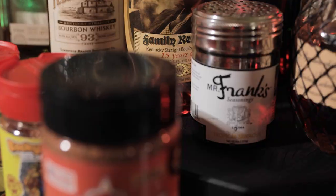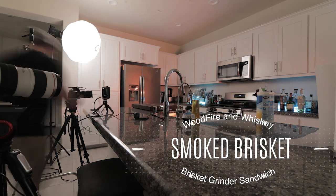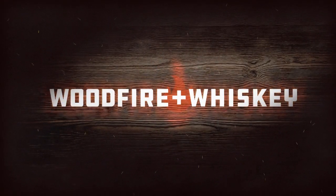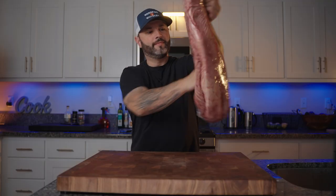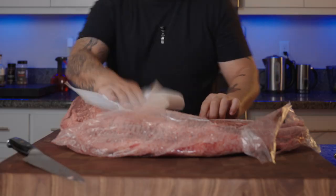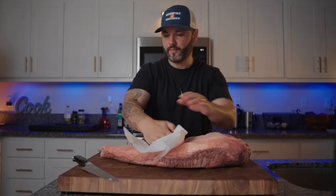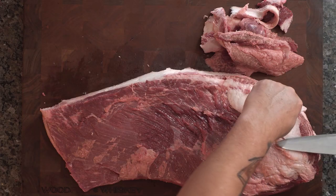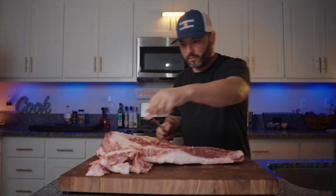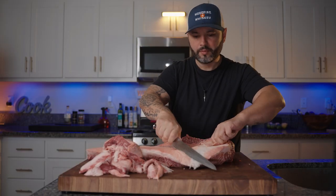It is currently 6:13 a.m. and we're gonna start this brisket — we're gonna trim it, season it, and get it on the grill. We just want to pat dry this thing off before we start trimming it. We want to trim off all of this hard fat and the silver skin.